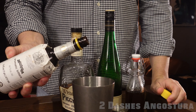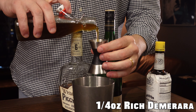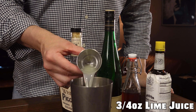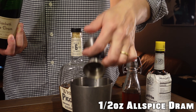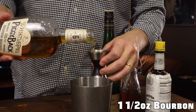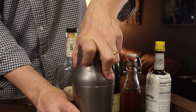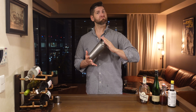This is a shaken drink, so we're going to get our shaker and build up our cocktail. We're going to start with two dashes of Angostura bitters, a quarter ounce of rich Demerara syrup, three quarters of an ounce of fresh lime juice, half an ounce of Allspice Dram, and an ounce and a half of our bourbon. Drop in some ice and give that a quick shake, eight to ten seconds.